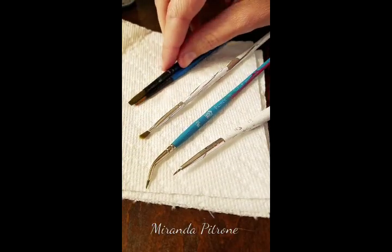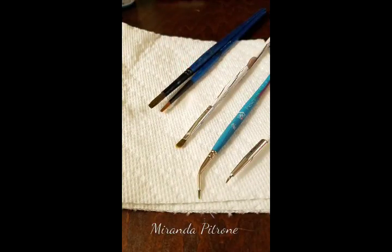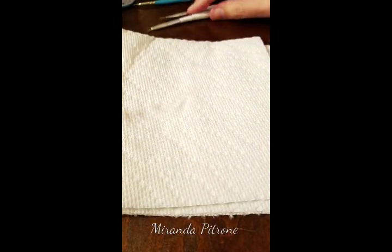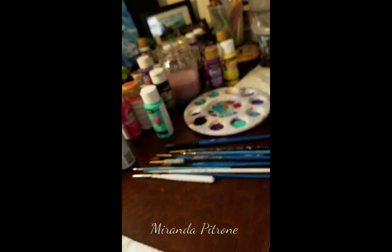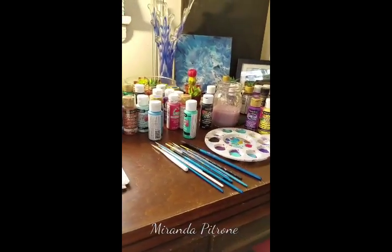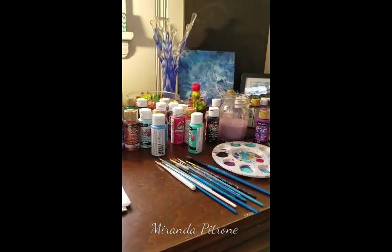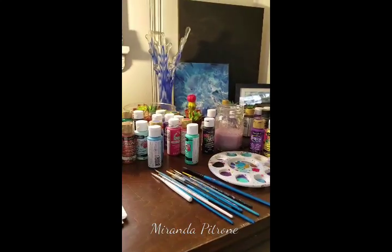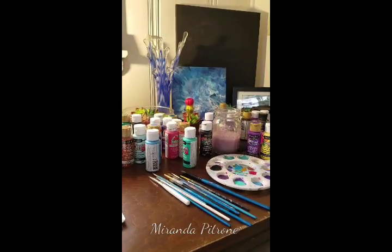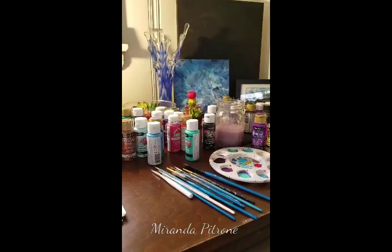That's the basics of what I have — I don't want to go too far into detail, but if you have more questions I'd be happy to answer them. I hope you enjoyed watching. Please feel free to like and share, leave feedback below, and let me know anything you'd like to see painted or other brush strokes you'd like me to demonstrate. I look forward to this and I hope you have a great day!